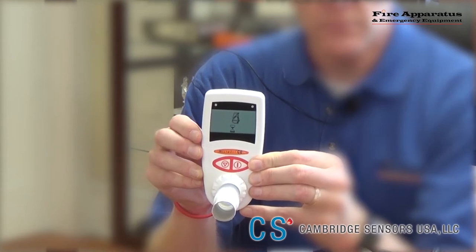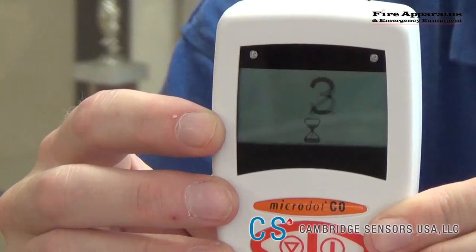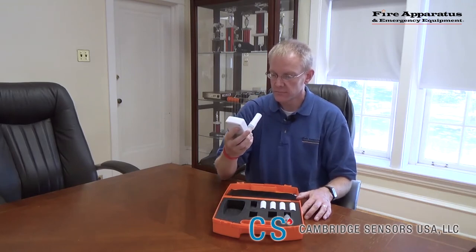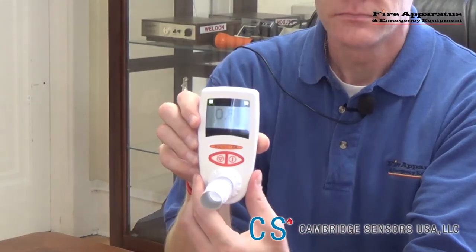Once the countdown is over, the analyzer will show a person blowing signal. Blow into the tube for as long as you can. The most important part of the exhale into the analyzer is the last one-third of air in your lungs, which will usually contain the most CO. If a person is short of breath or has COPD and can only get a few seconds of exhale breath, that is okay because the analyzer will still provide a reading.